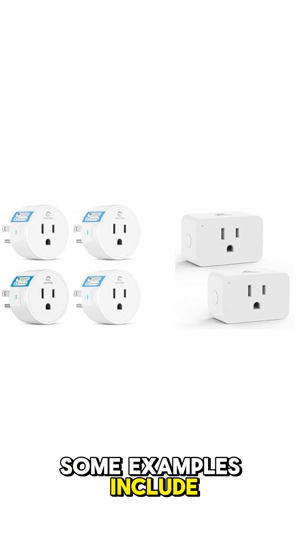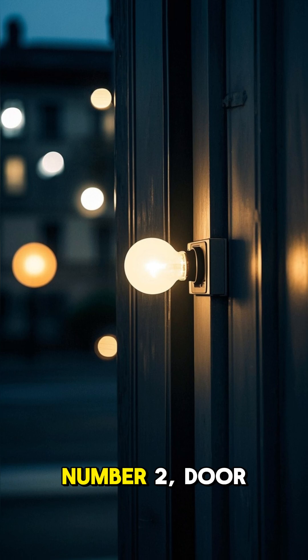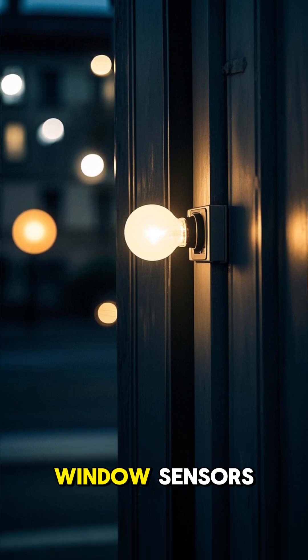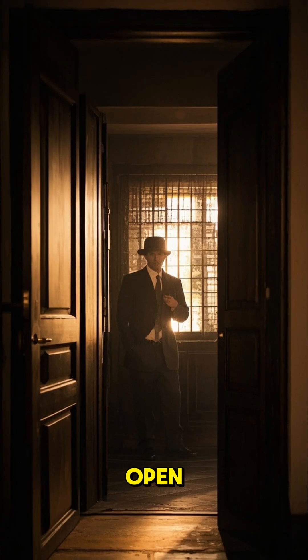Some examples include the Third Reality Zigbee smart plug, the Sonoff S31 Lite Zigbee, and the Atree Zigbee smart plug. Number two: door or window sensor. Turn on the lights when a door opens, or alert you when a door is open.